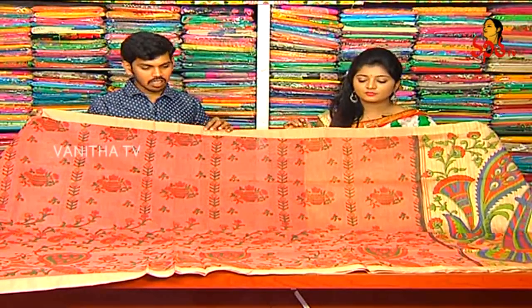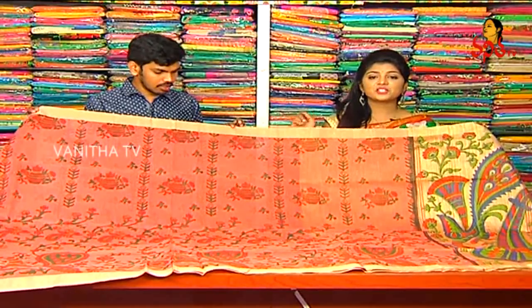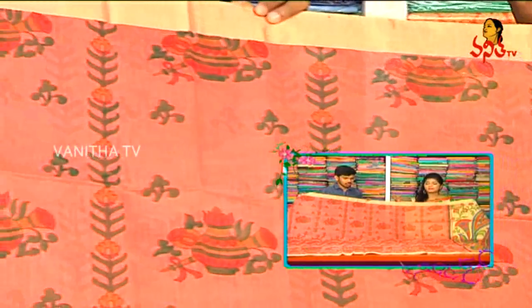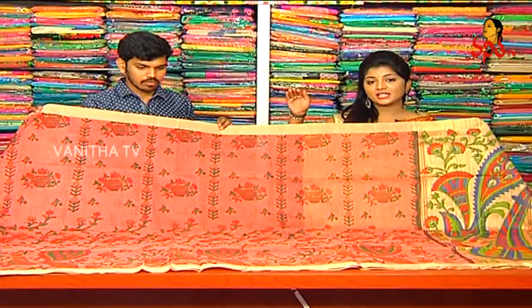We also have a peach color — it has a reddish peach color combination. We also have a summer season with a full variety. Here we also have the varieties in the form of colorful options. We also have a large brownish color.